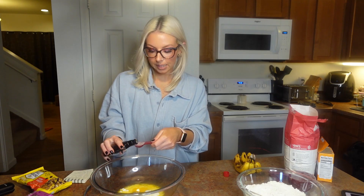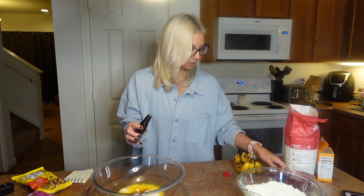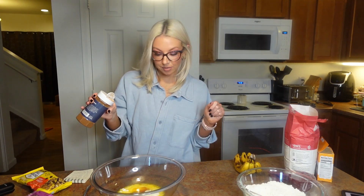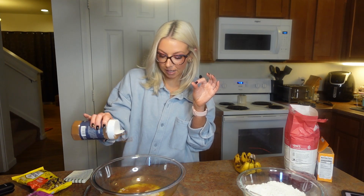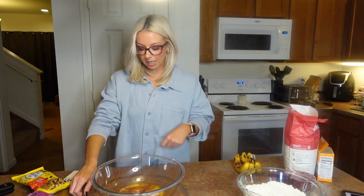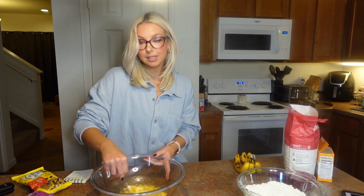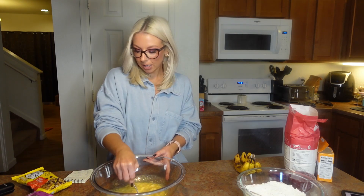Next up we're going to do a teaspoon of vanilla — got that in. I'm also going to add a dash of cinnamon. I like cinnamon in my banana bread, so a little bit of cinnamon goes in. I'm just going to take this spoon and mix everything together so it starts to become friends.